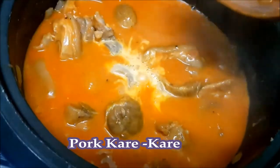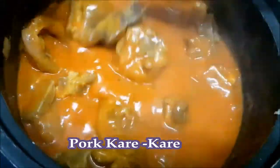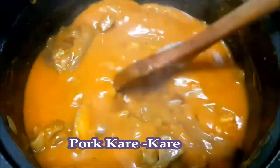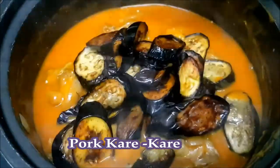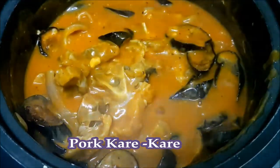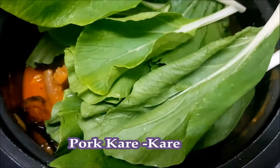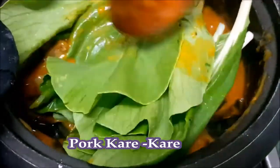To thicken it a little, we'll add cornstarch — we dissolve the cornstarch in water first. When it's slightly thick, we add the eggplant and the pechay. I won't be adding string beans here because I'm not really a fan of them, but if you want more vegetables, you can add string beans as well. We'll cook the vegetables for 5 minutes.